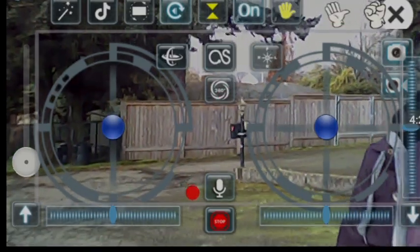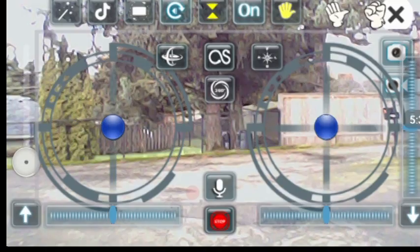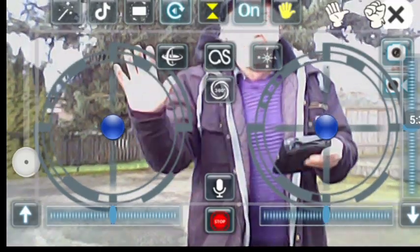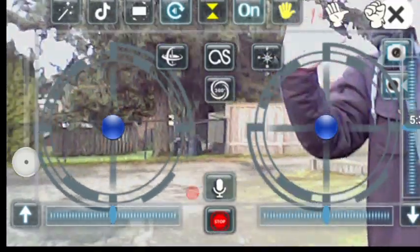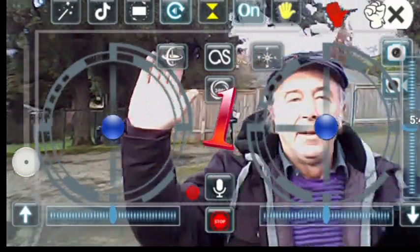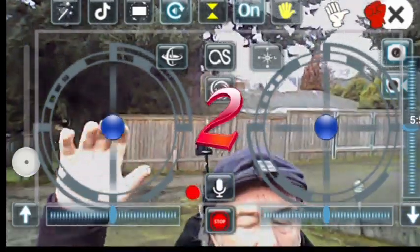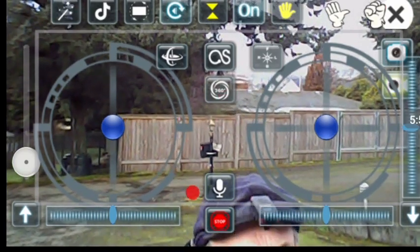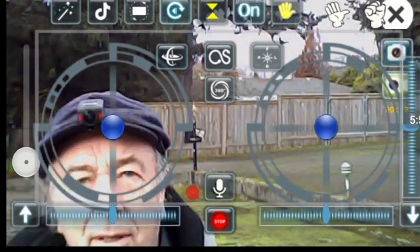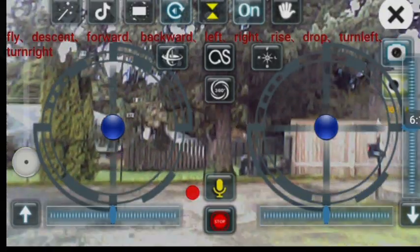Three, two, one — it took a photograph because I did that with my hand. It takes a photo, and that should be video... yes, three, two, one — it is taking video. Excellent! So those hand gesture signals actually do work.